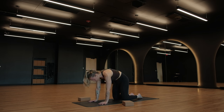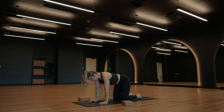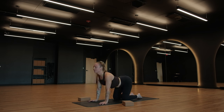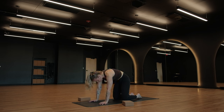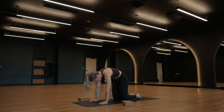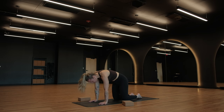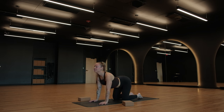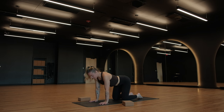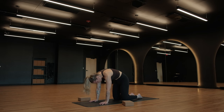Exhale, cat pose — dome and round, hug chin to chest, gaze between your knees. Inhale for cow pose, broaden and peel open, snuggling shoulder blades together. Exhale for cat, tuck your tailbone down towards the ground like it's an arrow faced at the floor. Last one — breathe in, pull the heart forward, lift the tailbone up. Exhale, round and curl, tuck your chin into your chest, and push your hands into the floor.